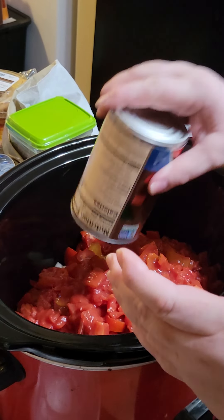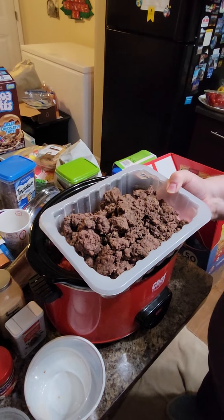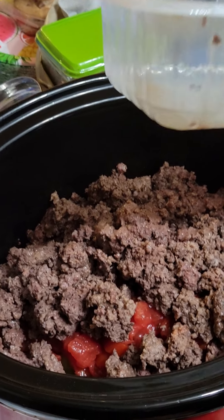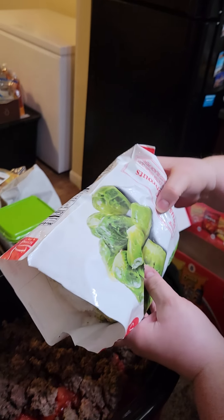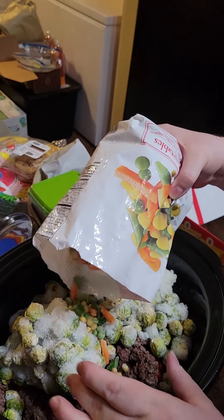Now I'm putting in three pounds of ground beef that's already browned and drained. We use a lot of ground beef in this household — you could also use ground turkey. Then I'm adding a two-pound bag of frozen brussels sprouts. You could substitute cabbage if you prefer. And finally a one-pound bag of frozen mixed vegetables.